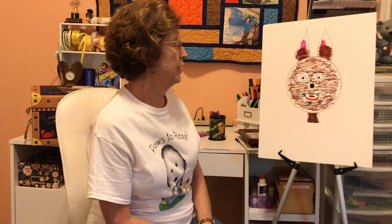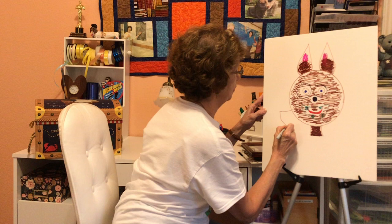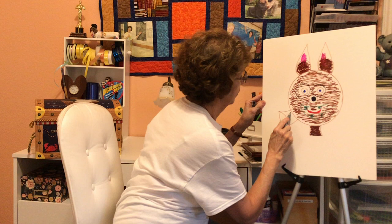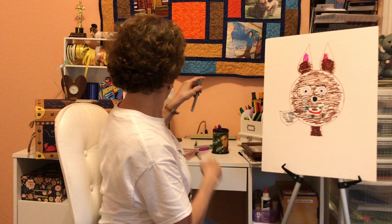So Ben continued to walk home. Do you remember who he met next? He met his friend Elephant. And what did Elephant say? The nose is much too small. Oh, no problem, said Ben. So let me just do a little change — let's make him look kind of elephant-y here, give him a little bit of elephant gray. How's that? And you know what Elephant said? Unforgettable.